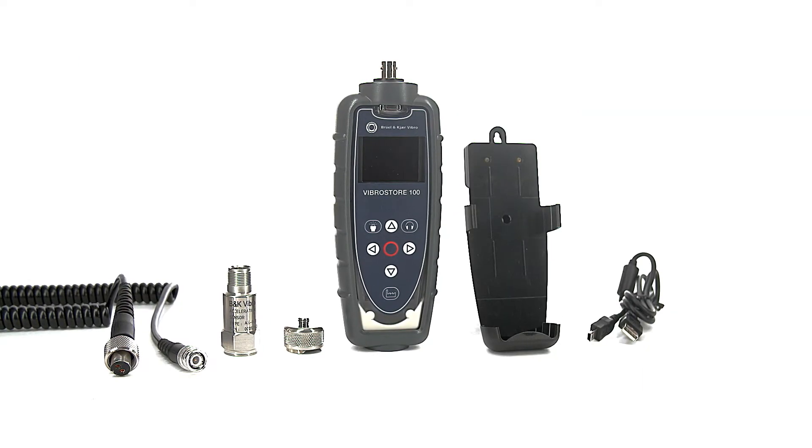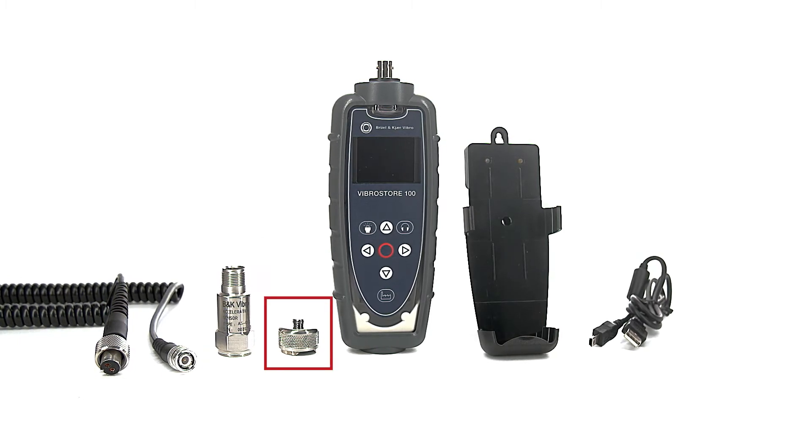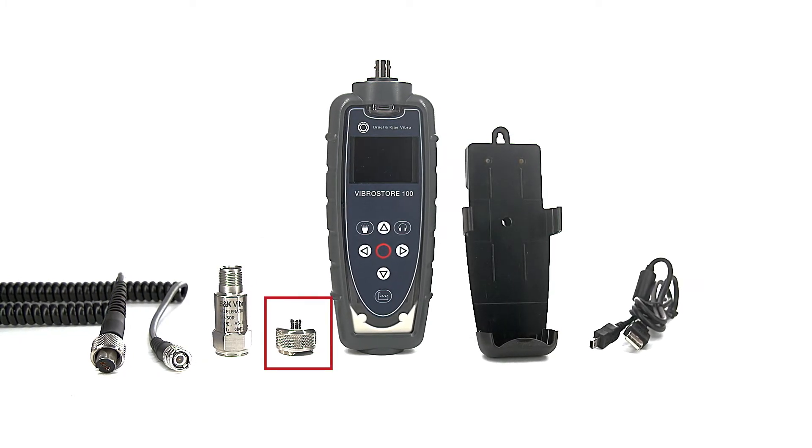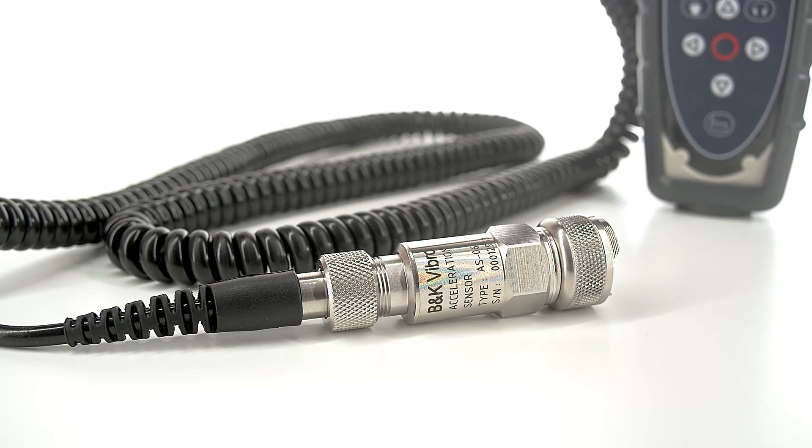FibroStore 100 comes as standard with a high-quality accelerometer, a mounting magnet for flat and curved surfaces, and a spiral cable that can be stretched up to 3 meters or 10 feet.